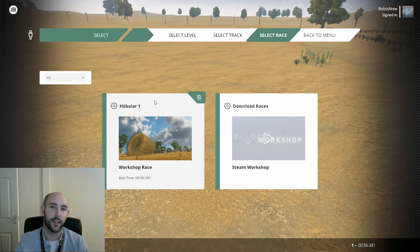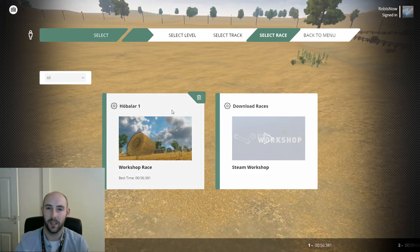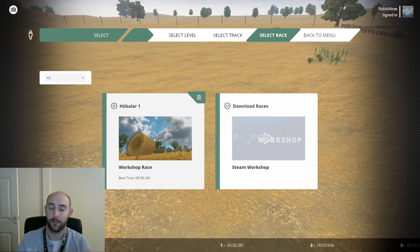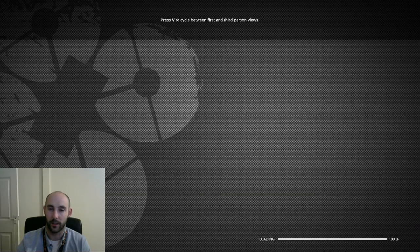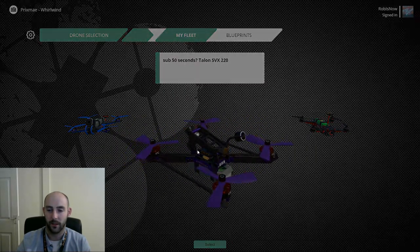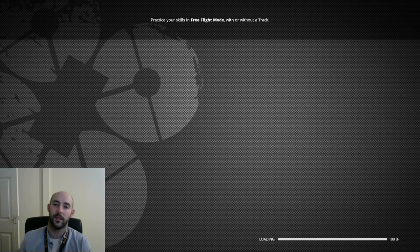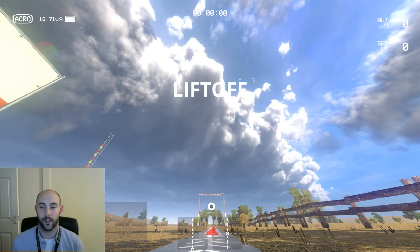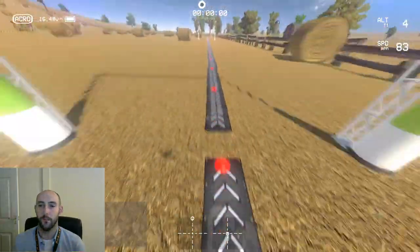Hello everyone. Rob is now taking a look at a very beginner-friendly track called Hobbler 1 by Lhasa Batong. I'm using my Talon setup that I typically use for the races because it's got a pretty quick setup that doesn't die on battery management.